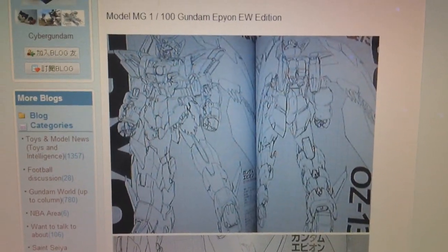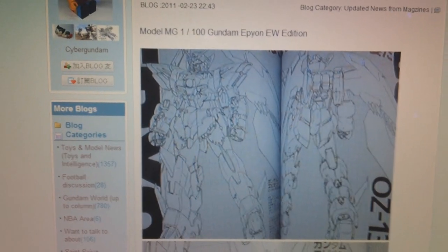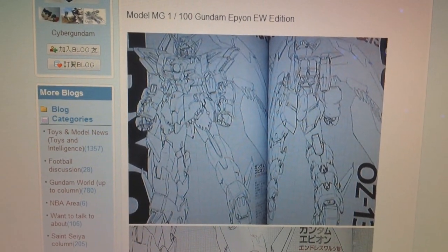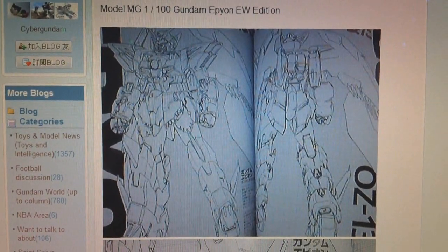Anyway, I guess that about does it for Gunpla news for today. Big news: Double O Riser Master Grade and Master Grade Epyon. If I get any information on a possible Master Grade for April, I'll definitely make a new video on that, but as of right now I haven't heard anything about it. So I guess that about does it for now, and I will see you guys next time. Oh, and one more thing — Master Grade Death Scythe Hell EW, Shenlong EW, Wing Gundam EW, Epyon EW, possibly Sandrock and Heavy Arms EW. This year is going to suck for people that hate Gundam Wing. Thank you.